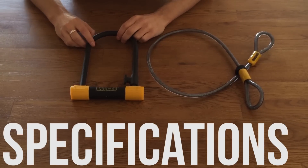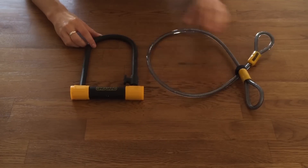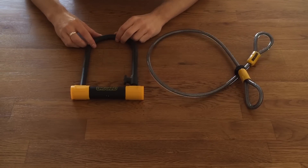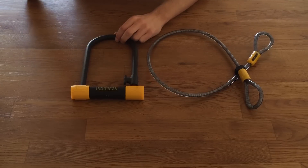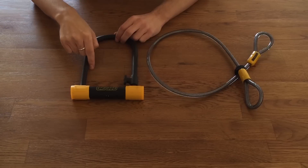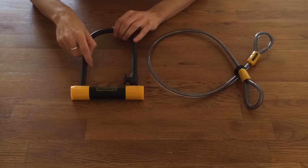Today we're looking at the On Guard Bulldog DT Standard Size U-lock with a cable. First of all, let's talk about the specifications. The internal measurements are 9 inches by 4.5 inches, which is around 23 centimetres by 11.5 centimetres. This is normal for a standard size U-lock.